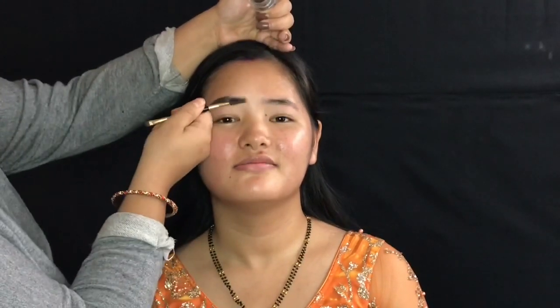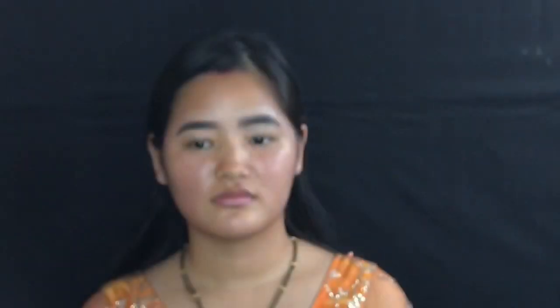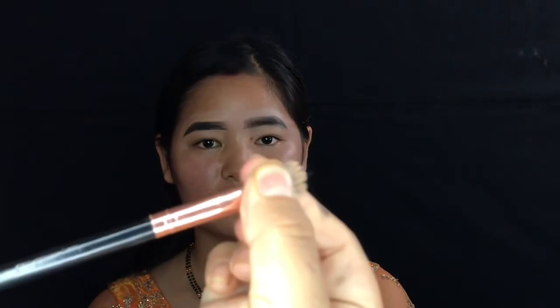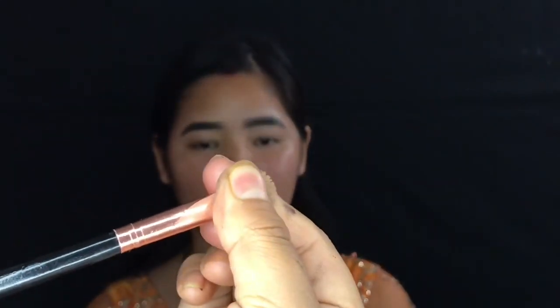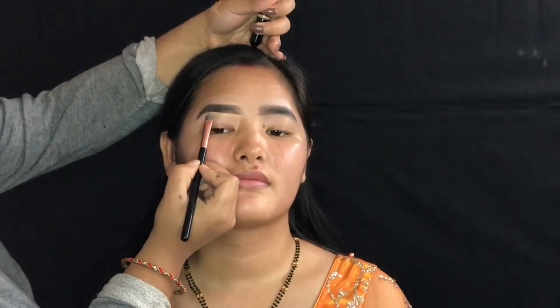I will use the concealer brush to apply concealer and make it look like the base. This is flat and you can use the concealer brush to make the concealer look like the base.